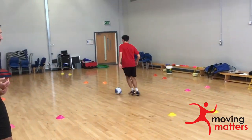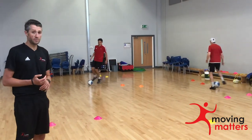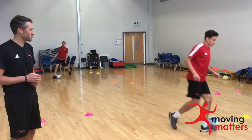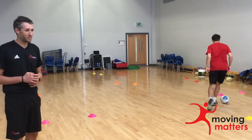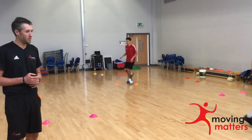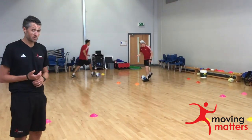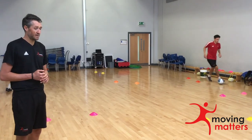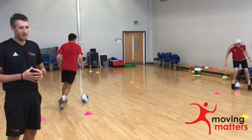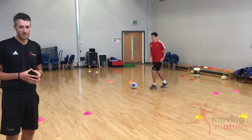One of our progressions would also be around making this competitive, so we want to see good ball control, ball staying close to the feet and under control, and see how many gates the children can travel through in a set period of time. We could sanction it so every time they bump into a cone they lose a point. We could also make this cross-curricular, so every time they go through a gate that could be relevant to a times table, or adding by five, or giving them a total and subtracting by ten every time.